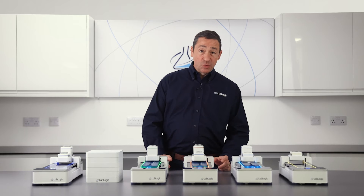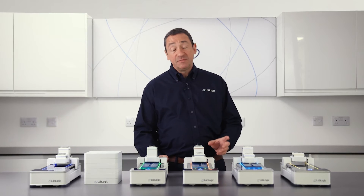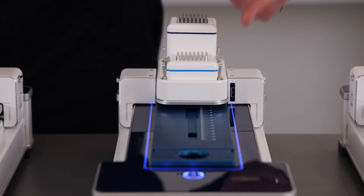For customers working with a wide range of isotopes, the TLC Duo version of the ScanRAM has space for two detectors of different scintillator types, meaning that the most suitable detector is always available.